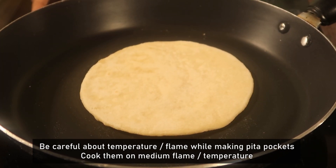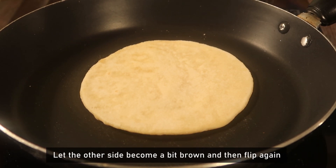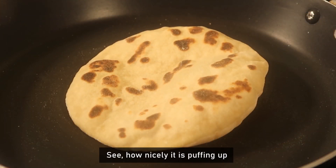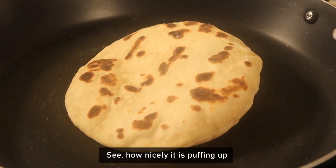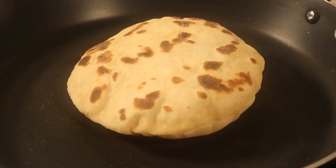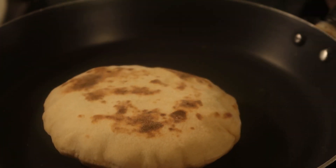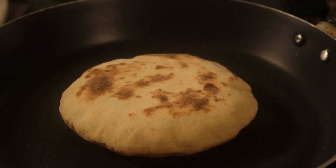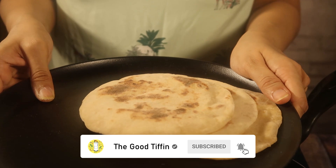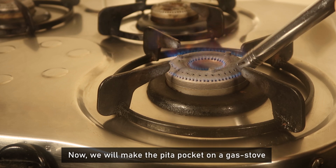We will cook the dough on medium flame. On the other side, we will flip it. Let's see how good it is. Now we will make the Pita Pockets on gas.